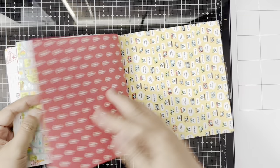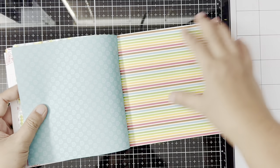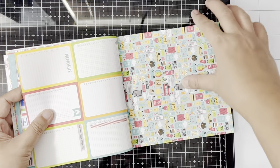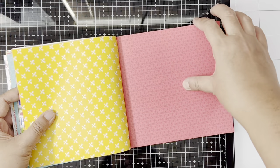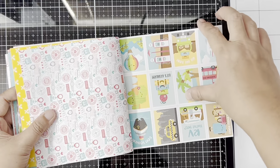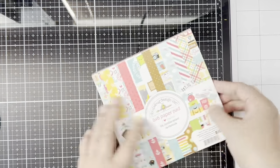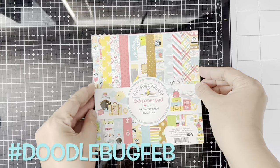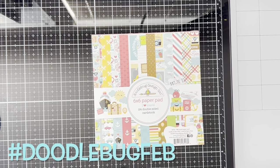Right now I'm just flipping through the 6x6 paper pad that I'm going to be using, and later on I will be showing you the things that I added to this collection so I can make those 10 cards. Our hashtag for this month will be doodlebugfeb.